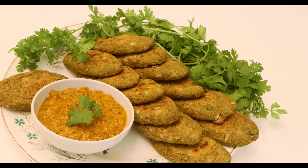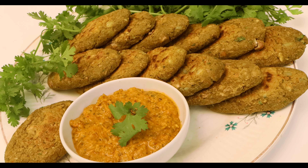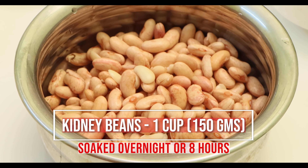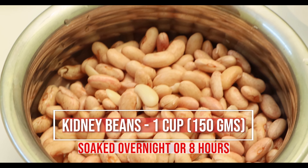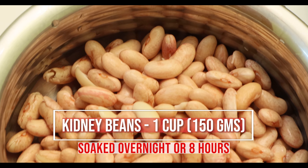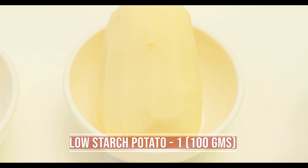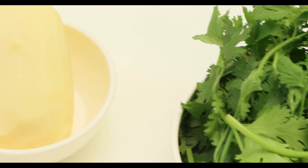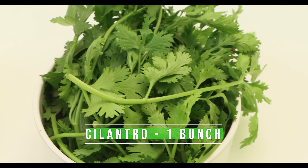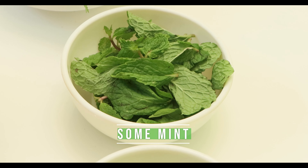Today we are presenting a delicious and healthy 100% oil-free rajma kebab. For this you need rajma or kidney beans 1 cup, 150 grams soaked overnight or for eight hours, low sugar potato 1 medium 100 grams, cilantro 1 bunch, a few